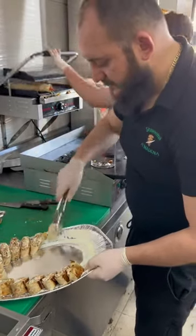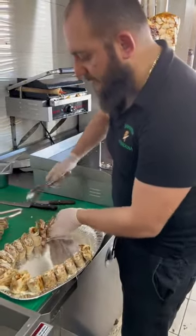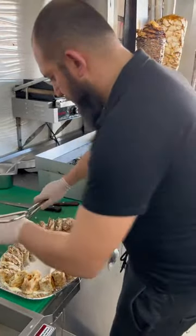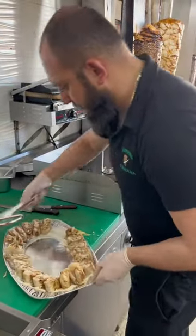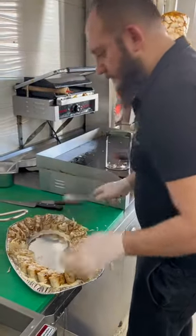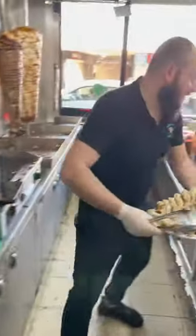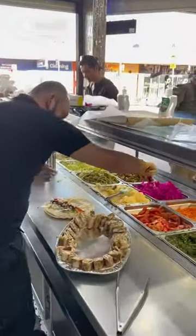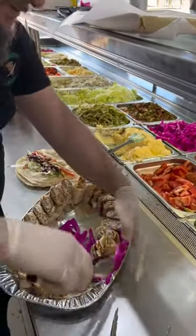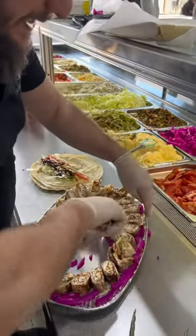We do catering. That plate is enough for four people. You can add the pickles, and we do the catering on it.